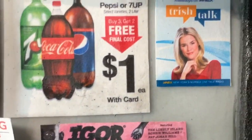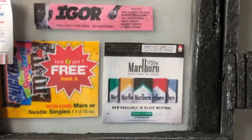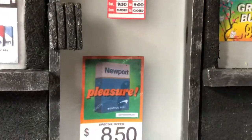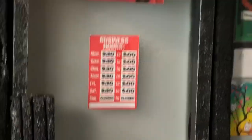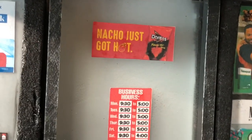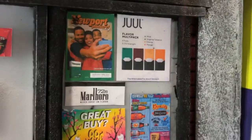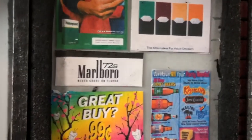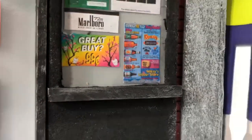It looks like a nice bodega, like a mom and pop shop in the city. Newport's, open hours, nachos, Doritos, more Newports, Jewels — you know you can't smoke those anymore or vape, your lungs will blow up — but yeah, super awesome details.